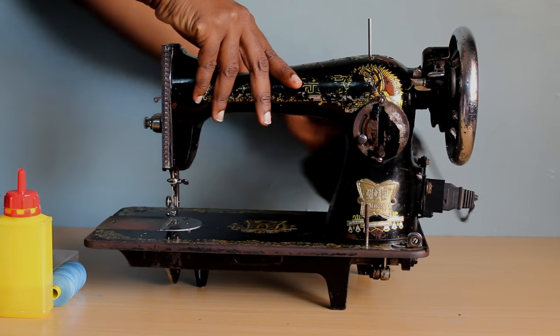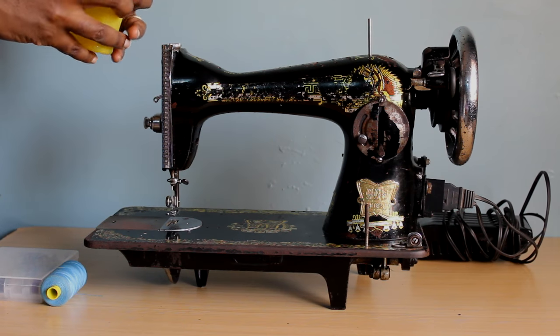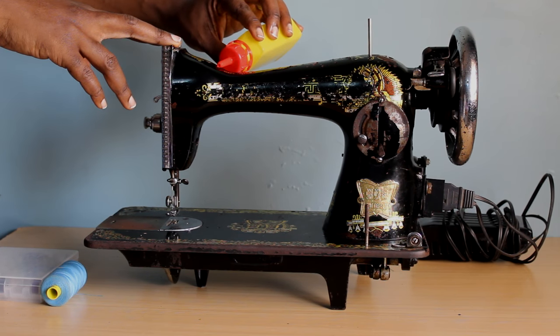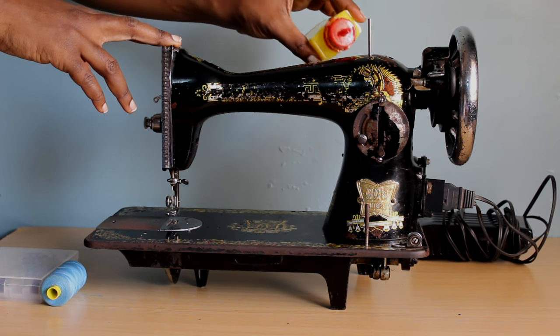Hi, welcome back to the channel. Today we're going to continue the series on setting up your sewing machine. We're going to concentrate on the basic classic vintage style mechanical treadle sewing machine, as you can see here.